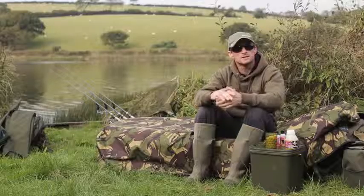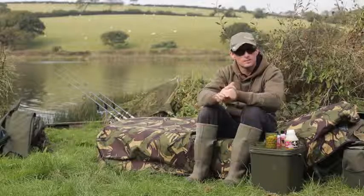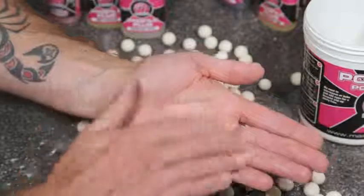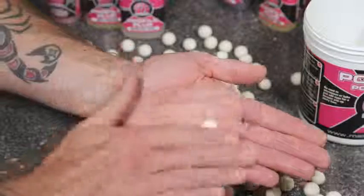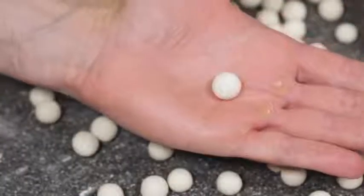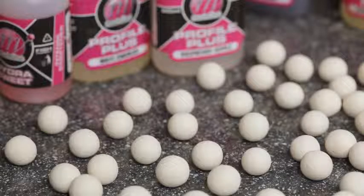Once you've waited a couple of minutes, it's time to roll your baits. With a simple one-egg mix, no equipment is needed — all you need to do is pinch off a little bit of paste and roll it between the palms of your hands to create your pop-ups. It takes a little bit of practice at first, but practice makes perfect and it won't be long before you're rolling all your baits the same size and shape — nice round pop-ups.